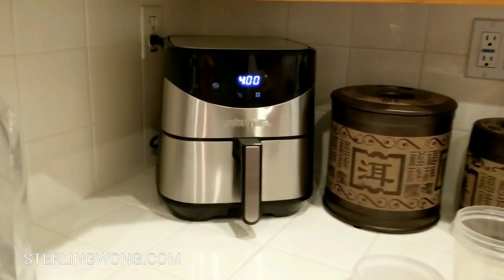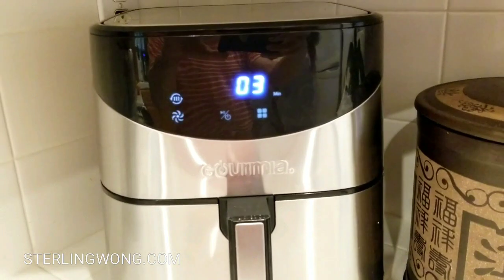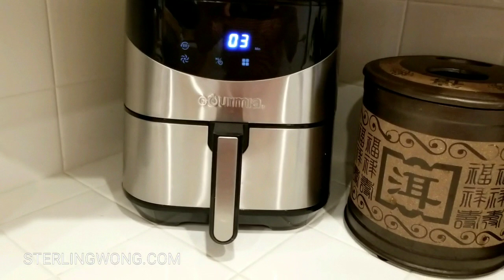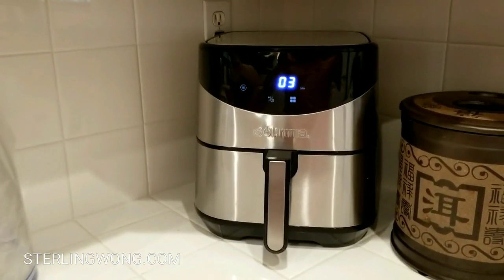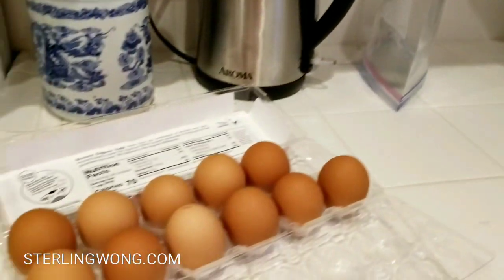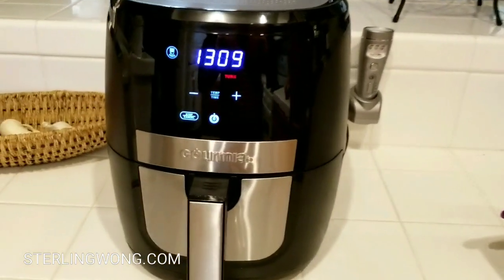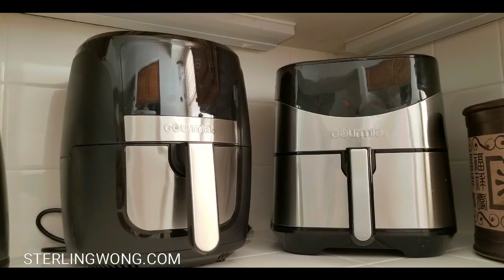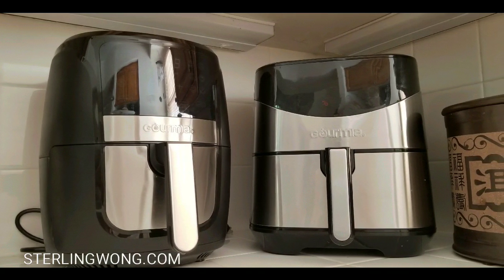The new air fryer is really, really silent compared to the old one. The old one is toasting bread right now and it is loud — probably two to three times louder than the new air fryer. That's a huge improvement. Overall it still looks cool, though I don't love that I can't fit a full pizza in there.